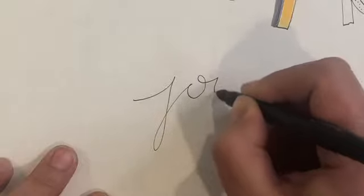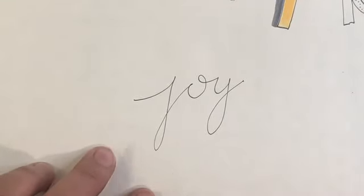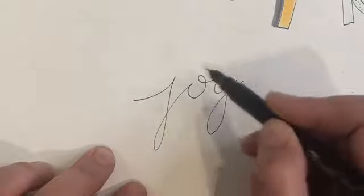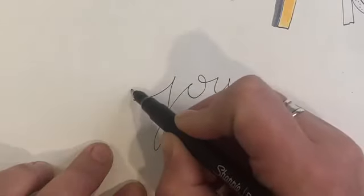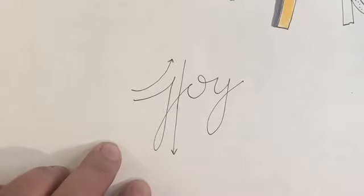Now let's move into what we call faux calligraphy. Faux calligraphy is a starting point using your own basic cursive — think back to elementary school when we learned cursive letters. I'll start by just writing the word 'joy.' Once you have your letter or word written out, go over it in your mind once, then go over it with a pen a second time. The reason is that letters have up strokes and down strokes, and if we do this without thinking through it first, we often end up frustrated with mistakes.